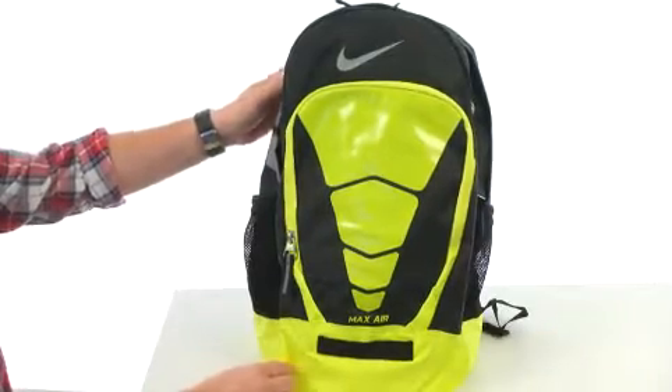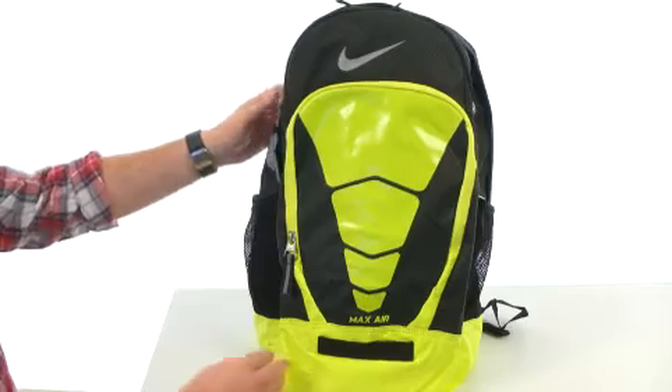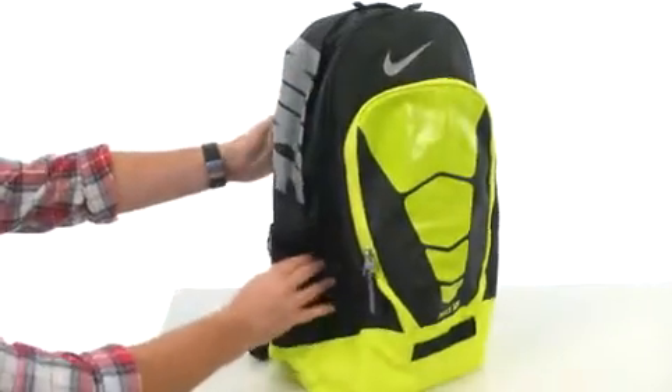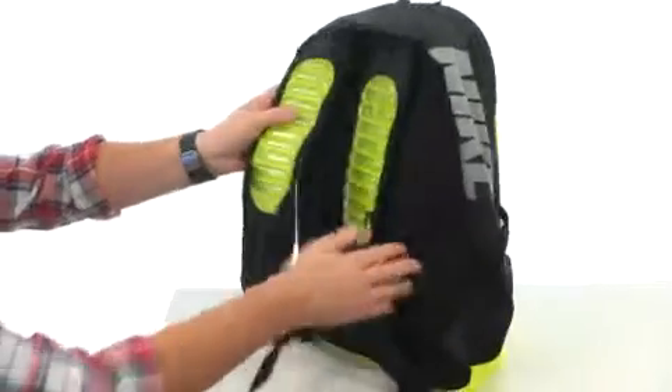This pack is going to be available in a bunch of different color combinations. Made out of a rugged polyester with a durable water repellent treatment. Got stretchy pockets on both sides for your water bottles.